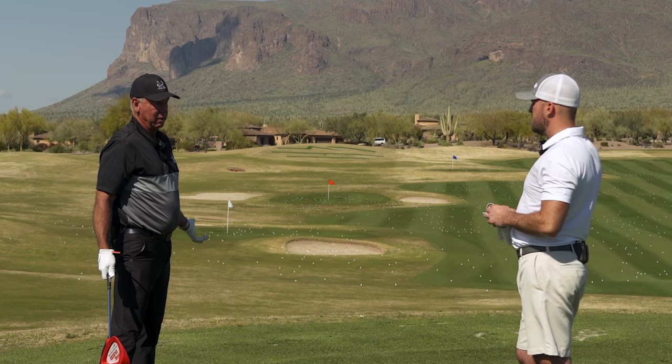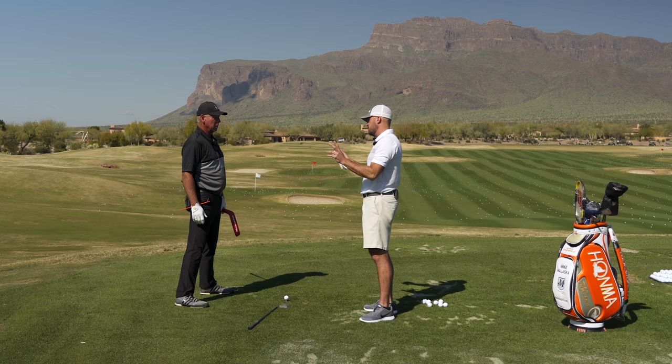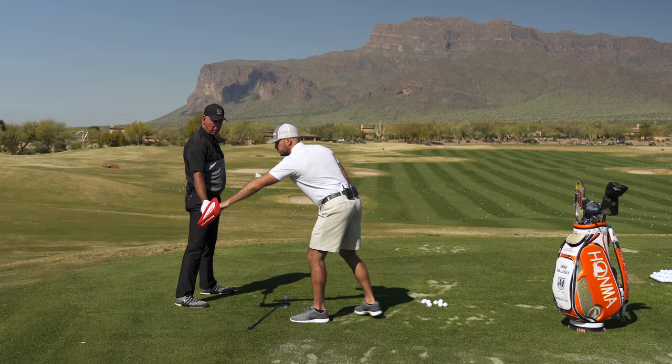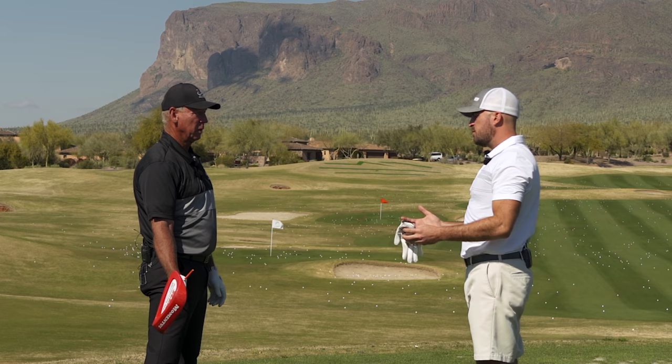Two key checkpoints: the way that you're going to release the club has to do with where your club face is in space. And so this sort of model — if the face is tilted down, let's say at first parallel, and you can get it during the downswing pattern back into sort of the same spot, that sets you up to be able to do all of this.